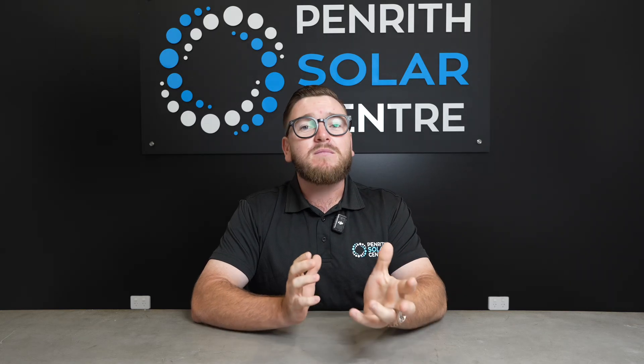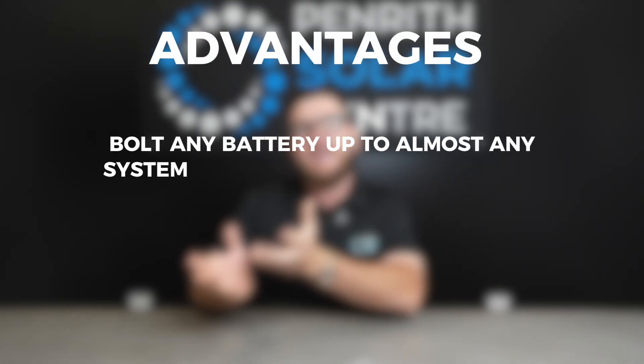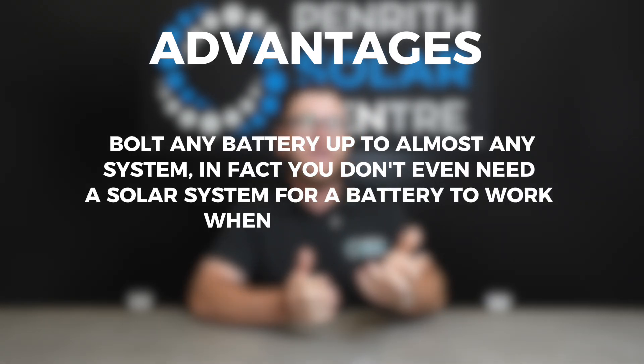AC coupling has some great advantages — like we can bolt any battery up to almost any system. In fact, you don't even need a solar system for a battery to work when we AC couple.